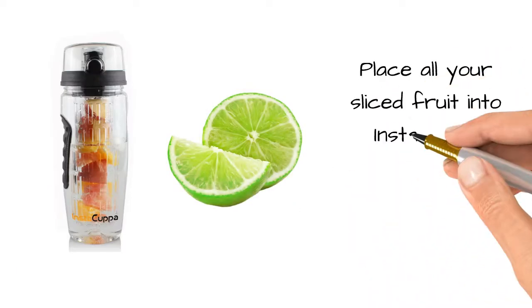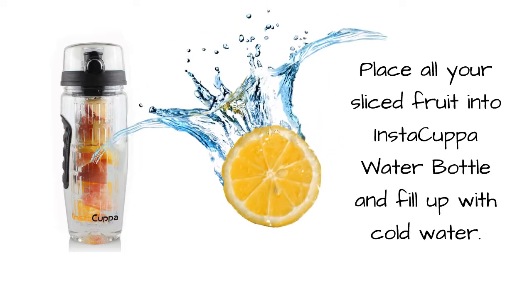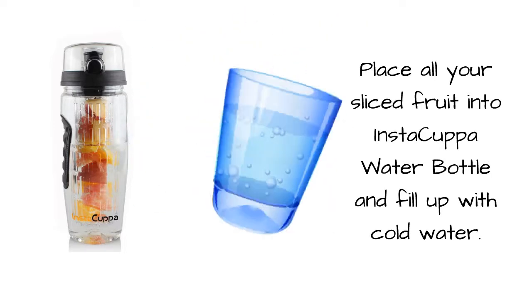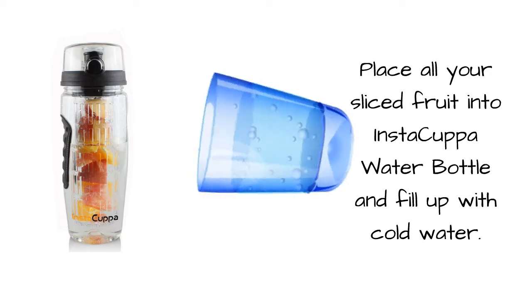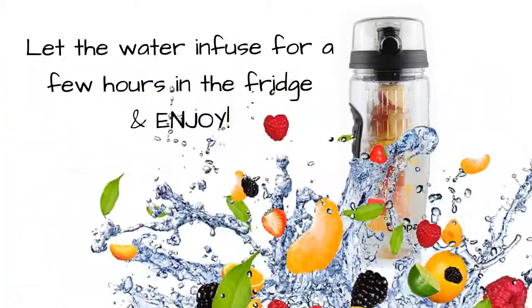Slice them into thin slices. Place all your sliced fruit into the Instacuppa water bottle and fill it up with cold water. Let the water infuse for a few hours in the fridge, and enjoy!